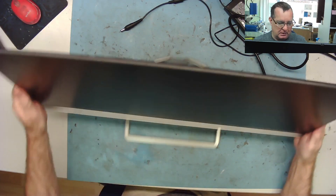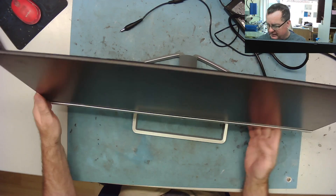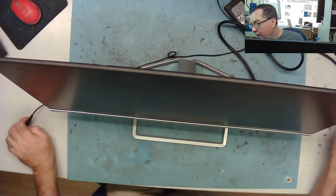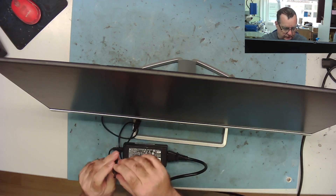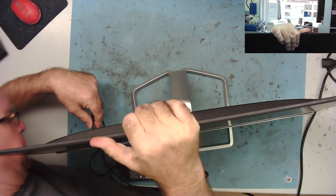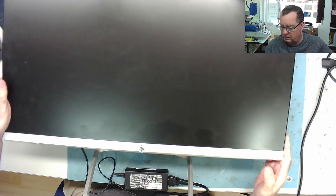So it's a Hewlett Packard 27F — if you can just see it in the corner there — 27F, 27 inch. He says it's dead, and this is the power supply that came with it. We can plug it in — yeah, there's no light, no power light at all.